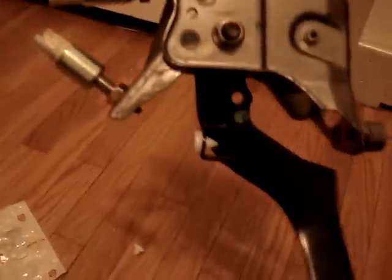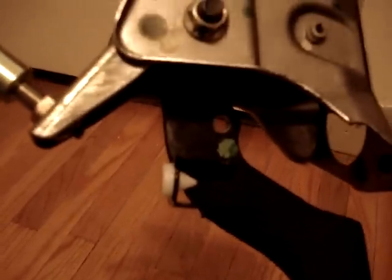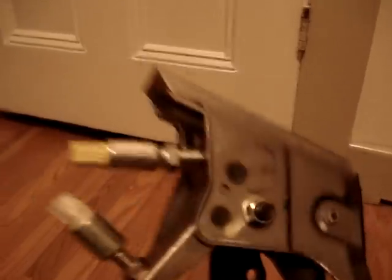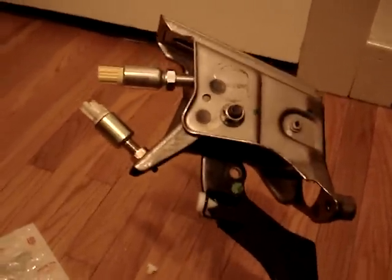The top one is the clutch switch, the bottom one is the cruise control switch. These little plastic things are like two dollars a piece, and if you're not able to find out what the issue is, it can cost you a lot of money. I spent three hundred fifty dollars for something that cost two dollars — the dealership is not great. I hope this is helpful, guys. Thanks for watching and take care.